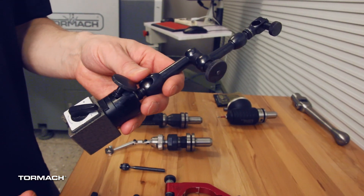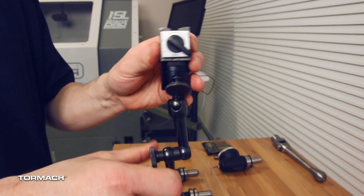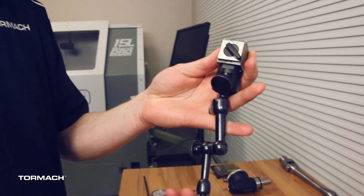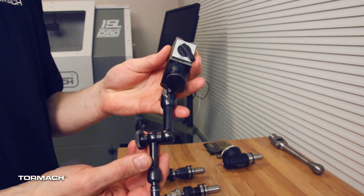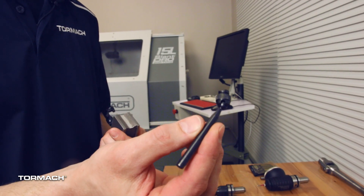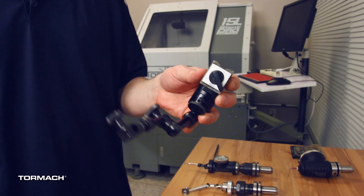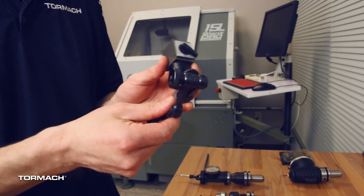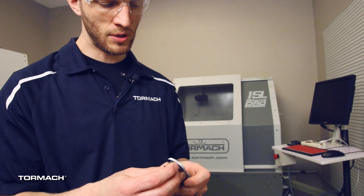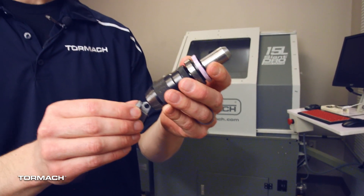This is a little Noga magnetic base. We can just clip this right to the spindle nose with the magnet and adjust the arm into position so that as we rotate the spindle we can work it on center. Some of these systems work better for different scenarios — for sweeping a six-inch diameter bore, a little tool won't help much, but a longer arm works really nice for large diameter bores. Another common way is to just grab a drill chuck and put the indicator in the drill chuck. For smaller diameters you can quickly and easily get one set up to sweep it in on zero as well.